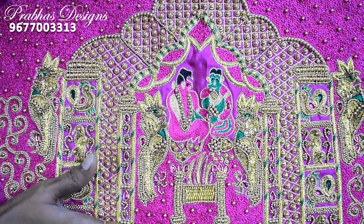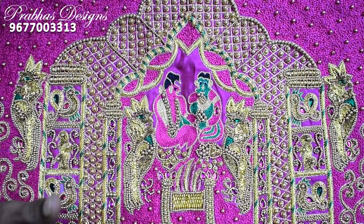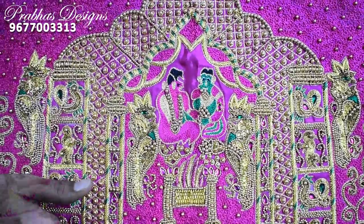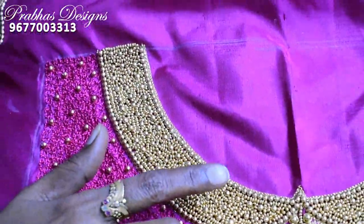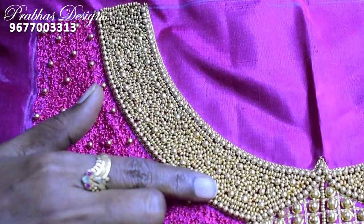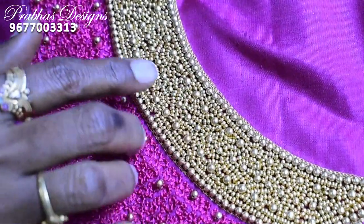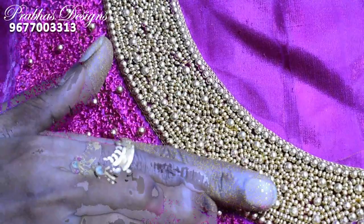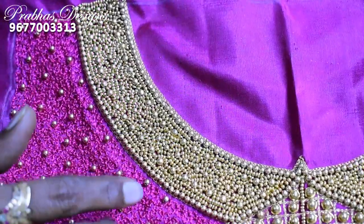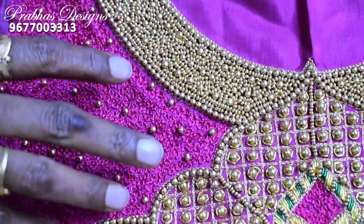I am going to buy a design model. The design is completed in the back. This is the closed neck. The bead is ready. This is the design made.